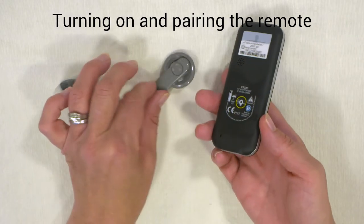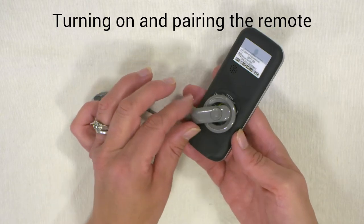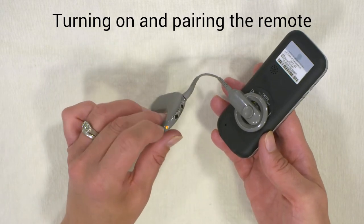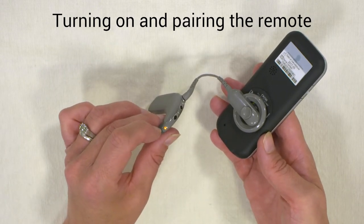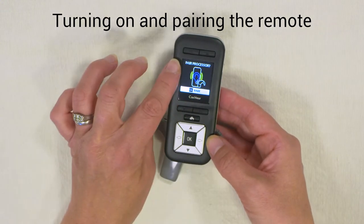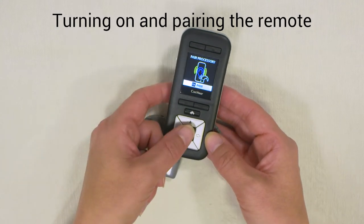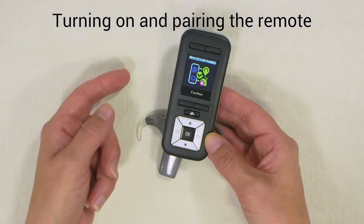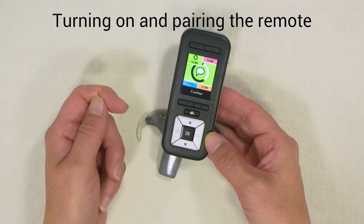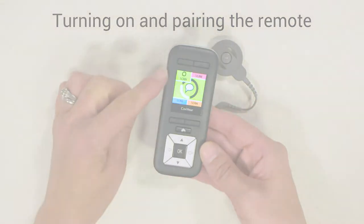To pair, take the coil and attach it to the back of the remote. Make sure the processor is switched on — you should have a flashing light on the processor. The screen comes up asking you to pair the processor. Press OK, it pairs and comes up with a tick, and now you have the programs that have been set for this processor.